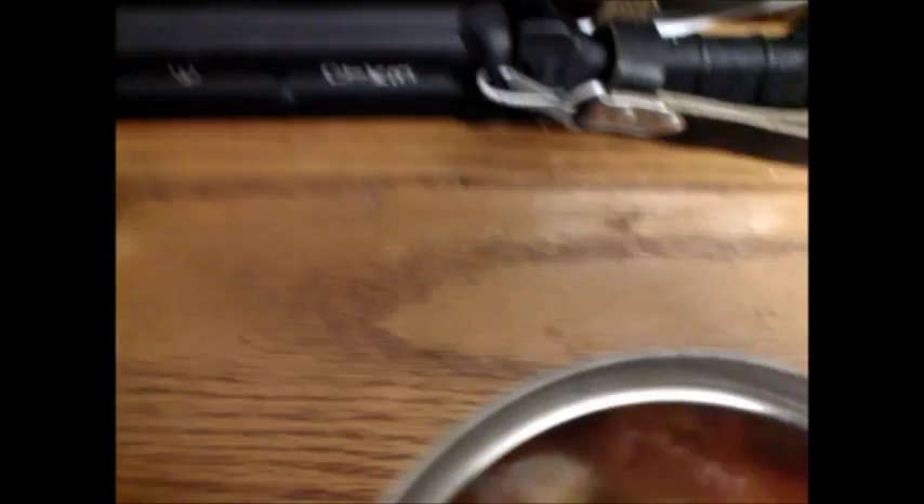Alright, time to sniff this thing. Doesn't really have a smell.